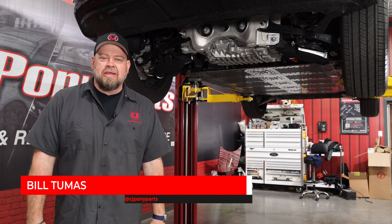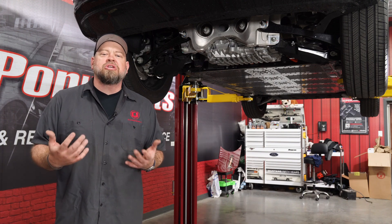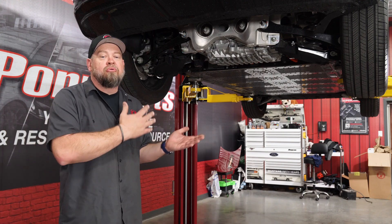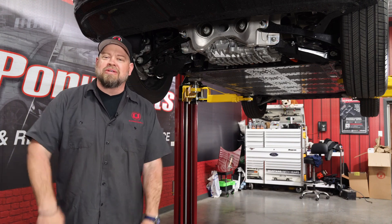We recently did a review on the 2021 Mustang Mach-E. At the time, we did a driving review and showed you the interior, but we never actually got to show you underneath. Well, thanks to Bob Ruth Ford, they brought down their Mach-E today. We got up on the lift, and we're going to show you the battery, suspension, and the brakes.